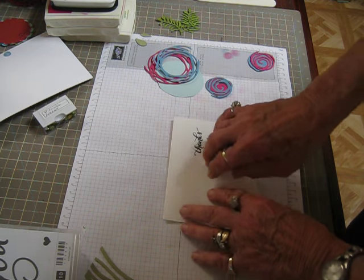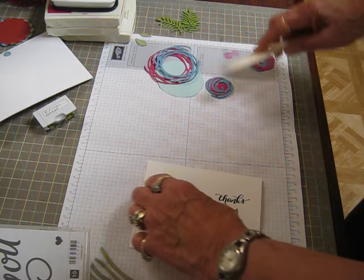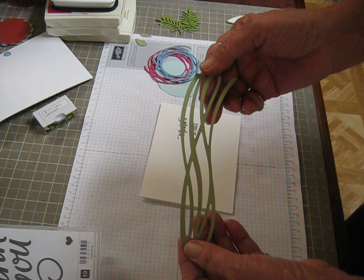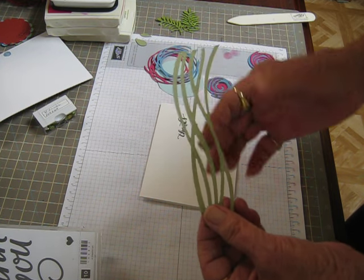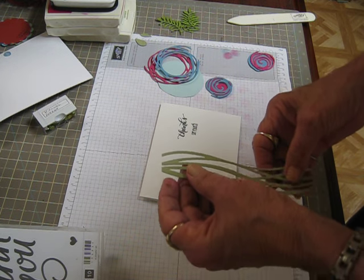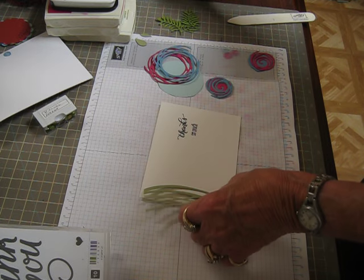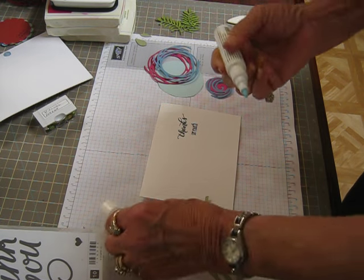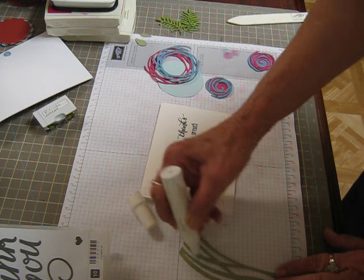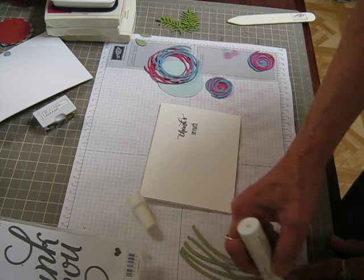I've got everything cut out just to save time for the video. It is so easy to put these cards together and they're so pretty. This comes in the set in one of the dies — it's just these squiggly lines. They're so pretty and I'm just going to put it up alongside of the card and then build my flowers. I'm going to use the two-way glue pen for that and run some glue along the back side, then trim off what hangs off the bottom with my scissors.